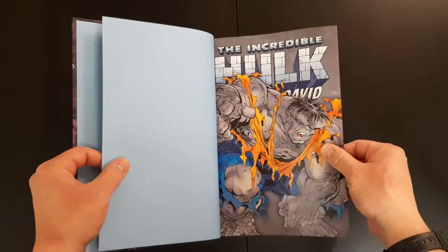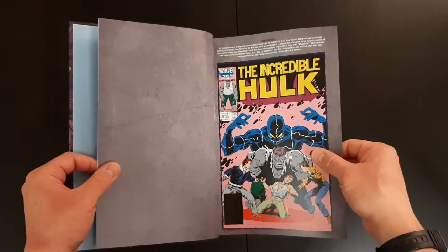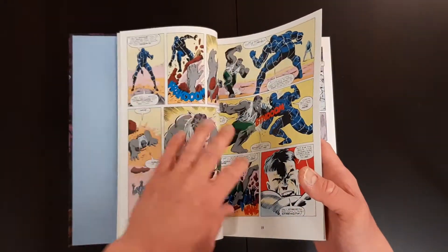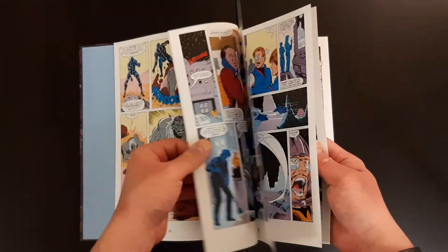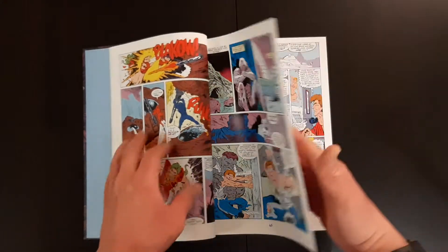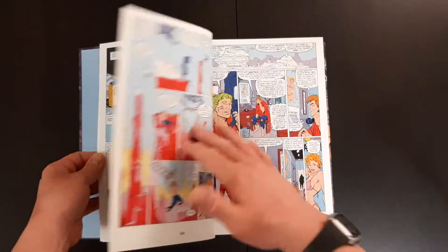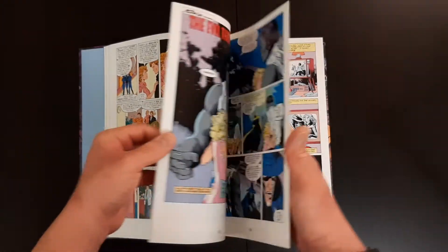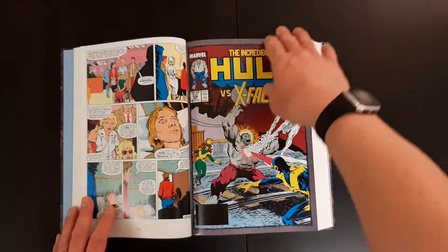So this is the start of Peter David's run on the Incredible Hulk, which I think in total ran for about 12 years. It started in the 80s, and by all accounts it is one of the best runs on the Hulk — I think probably second only to Stan Lee's original run. I never really read the Hulk when I first got into comics when I was younger, and this started out kind of before my time.